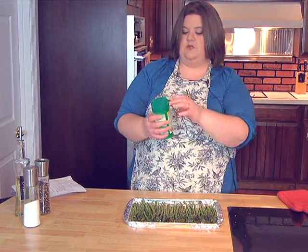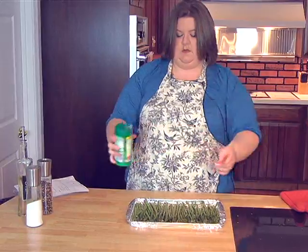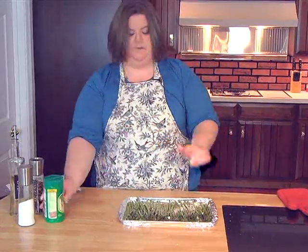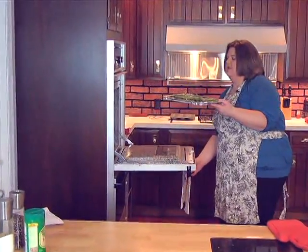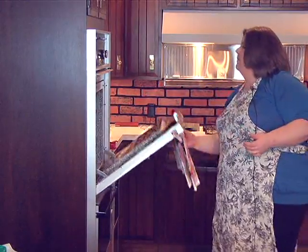And I'm using Parmesan and Romano cheese. Somebody's going to get a nice cheesy piece! We just slide this in the oven for about 10 to 15 minutes. While we're waiting on that to bake, we will do the tomato and mozzarella. I'm just going to clean up a few things here and we'll be right back.